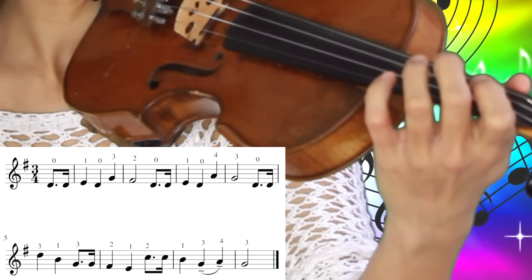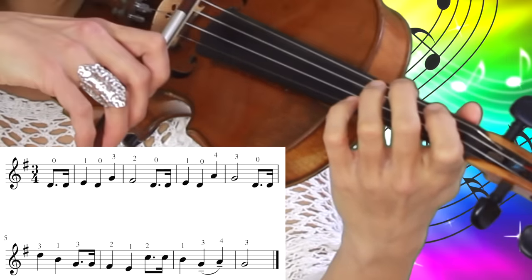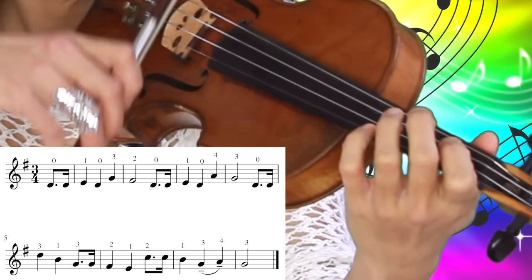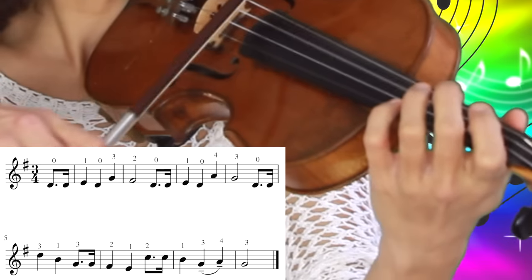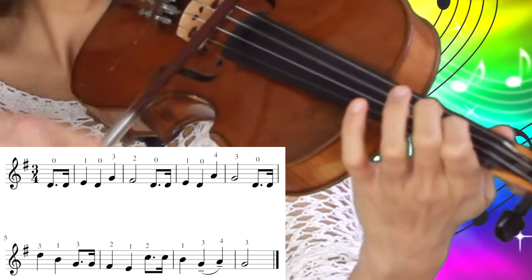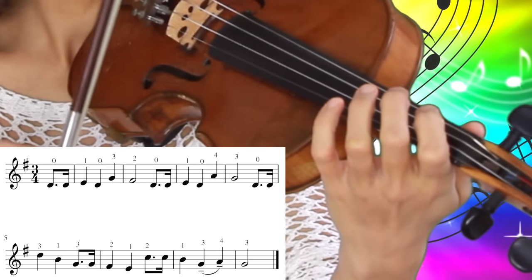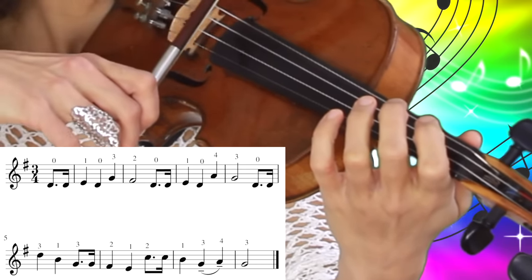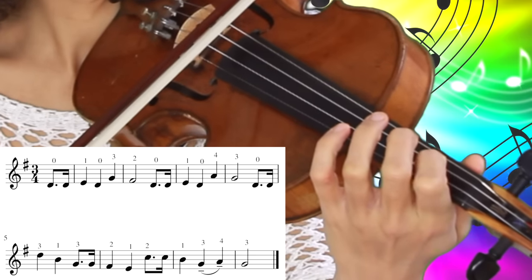We start on the D string and play the open D string twice. The first note is a little bit longer than the second one. Then comes the first finger on the D string and then open D string again. So let's try it again: open D string twice, first finger and open D string again.